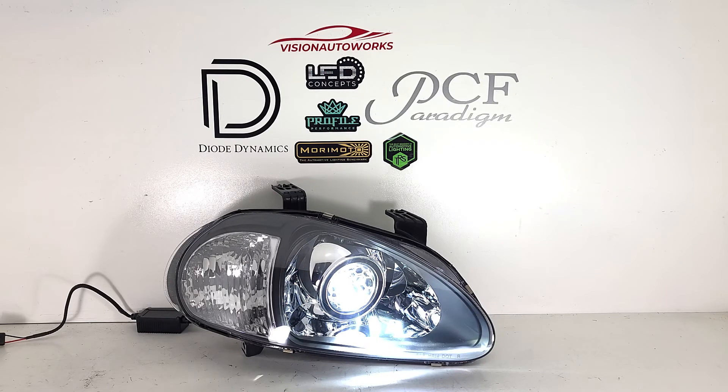You can order a package like this on our website visionautoworks.com — we will have a headlight package listing for the Honda Del Sol which you can spec out, configure, and build the way you want. We also have retrofitted the aux lights for the Del Sol, so please check our other videos to get a whole front end lighting improvement on both the headlights and aux lights, giving you ample output for driving at night. If you have any questions, you can reach us by phone or email — contact information is on the website.